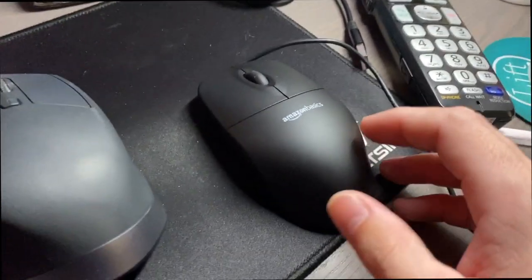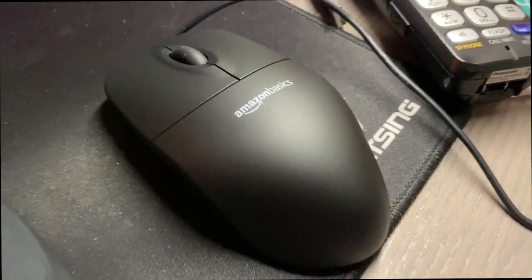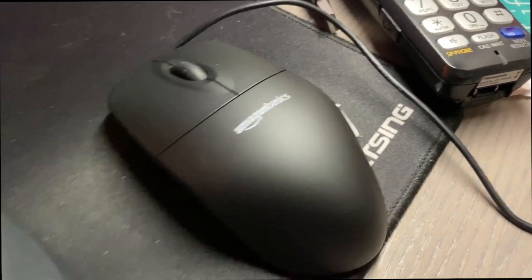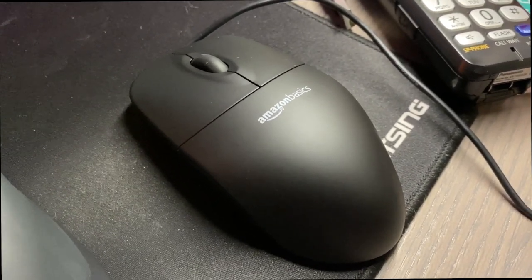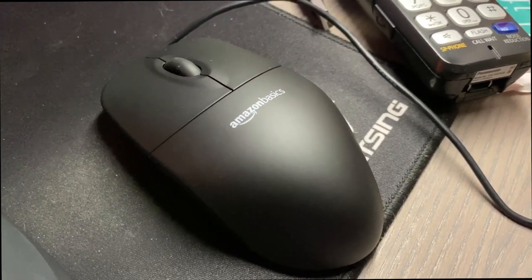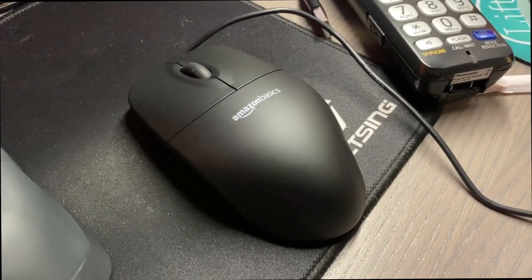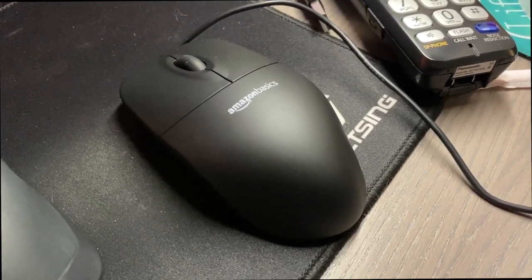I'd say it's not a bad little mouse for $6.99 on Amazon. I'll leave a link in the description below. Quick unboxing of the Amazon Basics three button wired mouse — thanks for watching guys, see you in the next one.